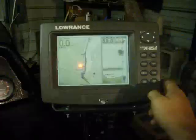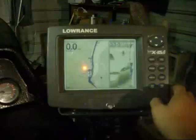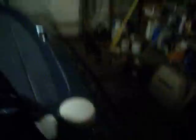Alright guys, this is my console unit here. I really like the Lorentz products. I wish I could afford the new HDS series, but you've got to work with what kind of budget you've got. But I really like this unit, the LCX-15MT here. I like the big screen for mapping and I can do the split screen with the sonar. Basically this is my primary unit. This one has the GPS puck hooked in directly into it.